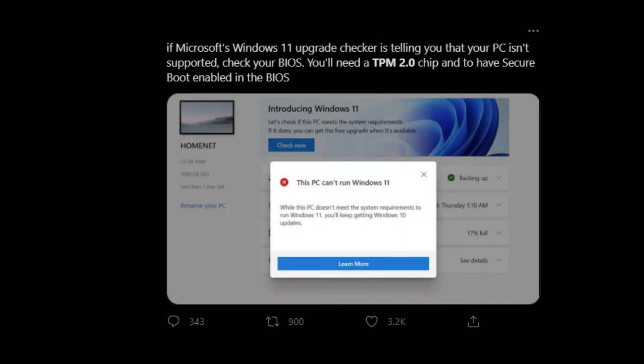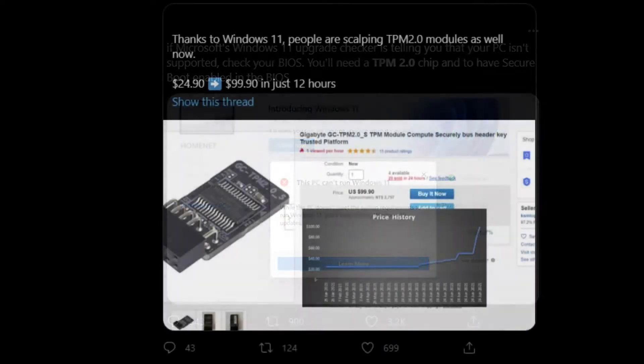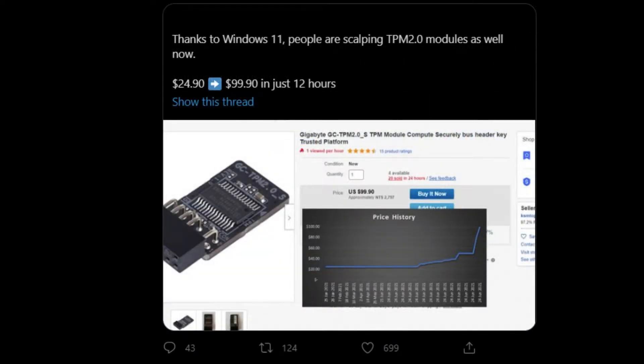In the last two videos we saw that with a little bit of modification we can get Windows 11 — the leaked version — onto older hardware. Well, how about hardware that's a little bit newer but still a little older? Let's check it out. When I took to Twitter yesterday I noticed TPM 2.0 was trending, and boy was it trending.